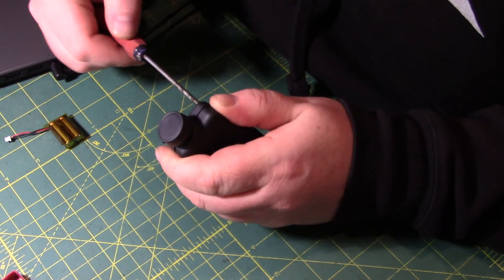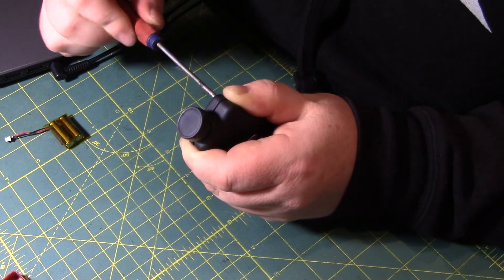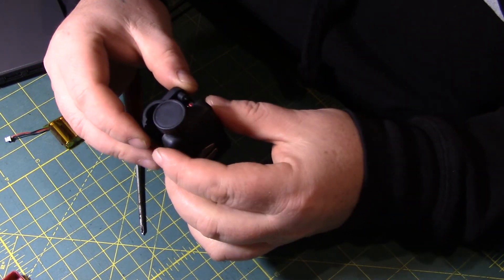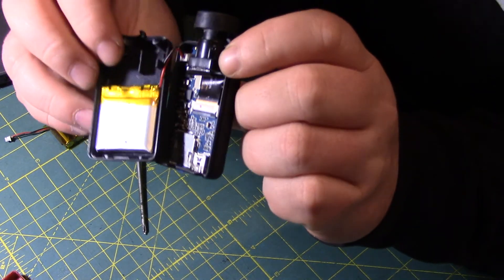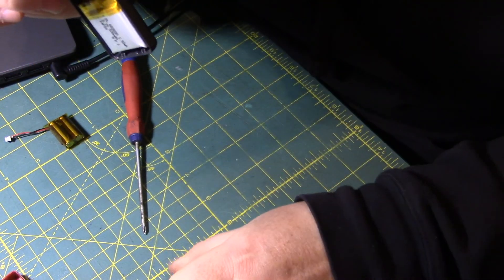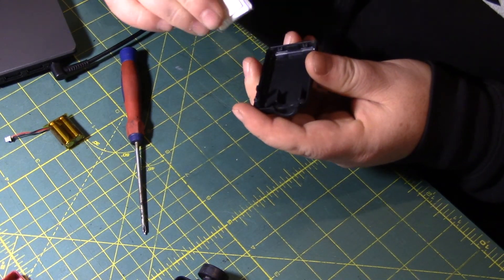The screw is in there, I can see it. I guess you can leave the lens cap on. You don't need to haul that screw all the way out. It just comes apart, and you can see the stock battery is just right there. I'm just gonna unplug it. And it's held on with double-sided tape, I see.